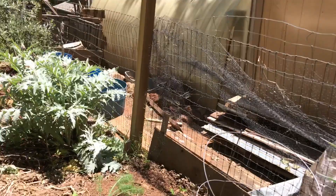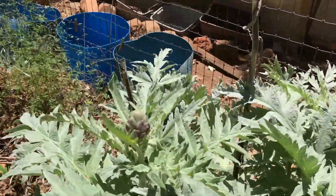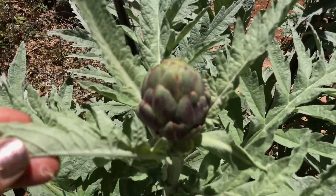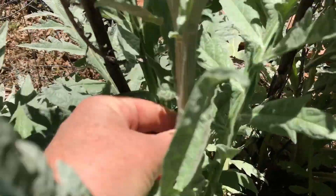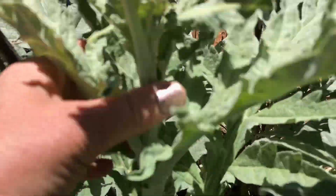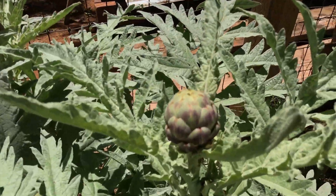And then over here we have an artichoke plant. This is what the artichokes look like. When I harvest the artichokes, if the stem is tender, I harvest it down here — this one's really tender. And I cook the stem; it's really good. So you can use a lot more of the artichoke and have that artichoke flavor.